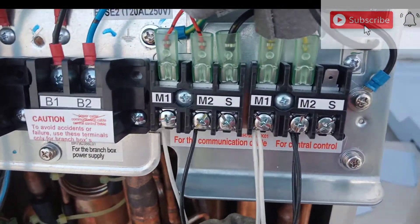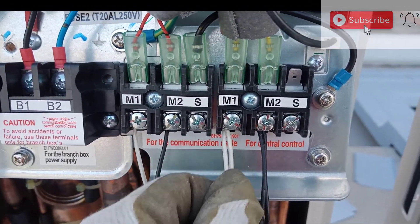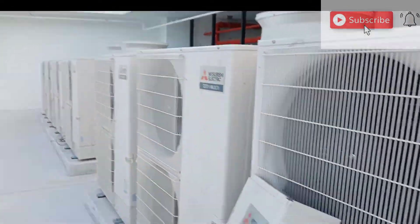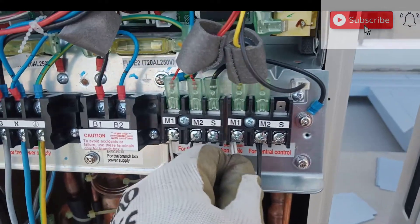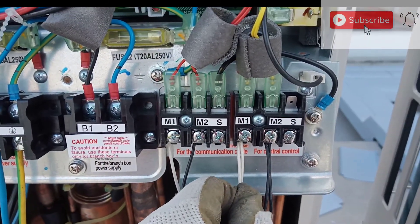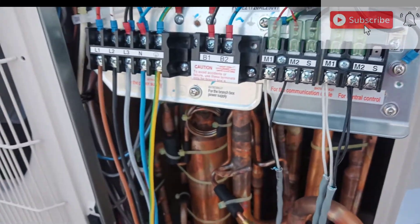This is the central control, CRC. Here is M1. For multi-unit setups, you loop the connection and go to another compressor. Here is M1 — I am using white. The other one is M2 — it is the black one. Thanks.